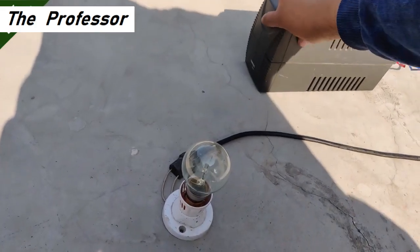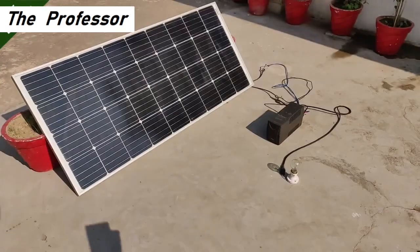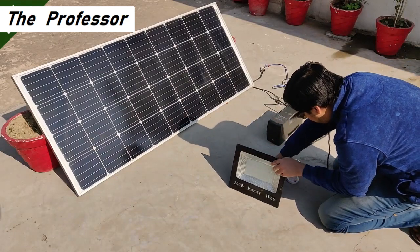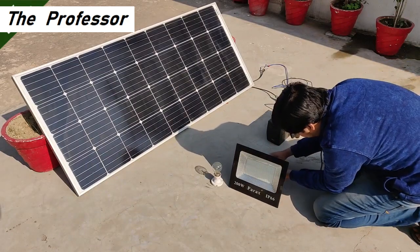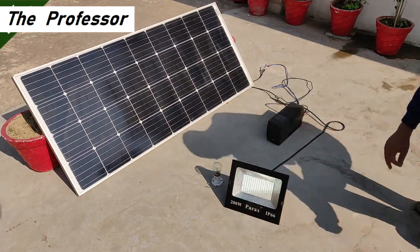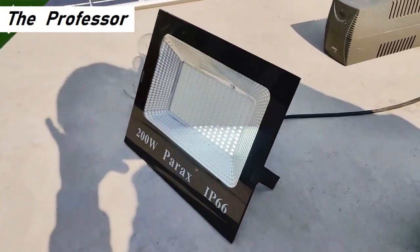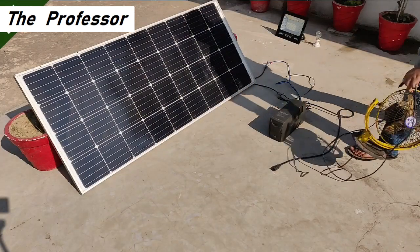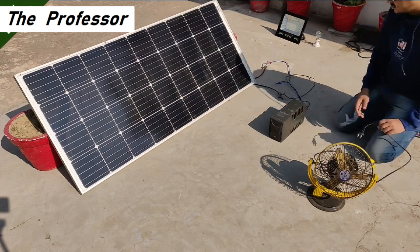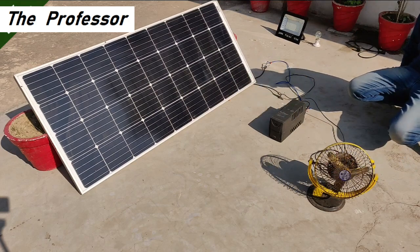Now comes this fake 200 watt Parax IP66 LED panel. I'm going to connect this one — they say it's 200 watts but I hardly think so. The panel has been connected to the output terminals of the UPS and as you can see it is glowing. Although it seems to be flickering, in actual it was not flickering — that's just in the recording. Since a 100 watt bulb could not glow properly, a 200 watt rating seemed impossible, hence it was fake.